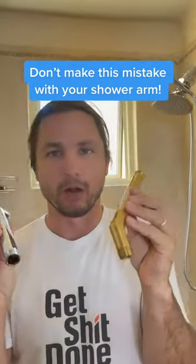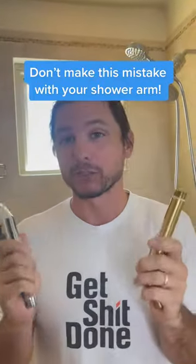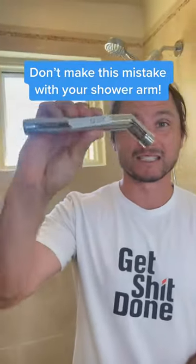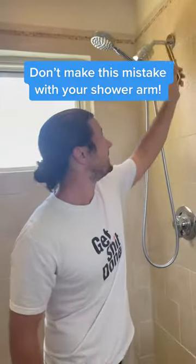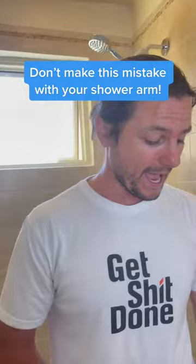If you're buying shower arms, especially on Amazon, you got to be careful for international factories that don't know the thread size in the United States, because this just doesn't work. We use half inch NPT in the wall, so make sure you verify that.